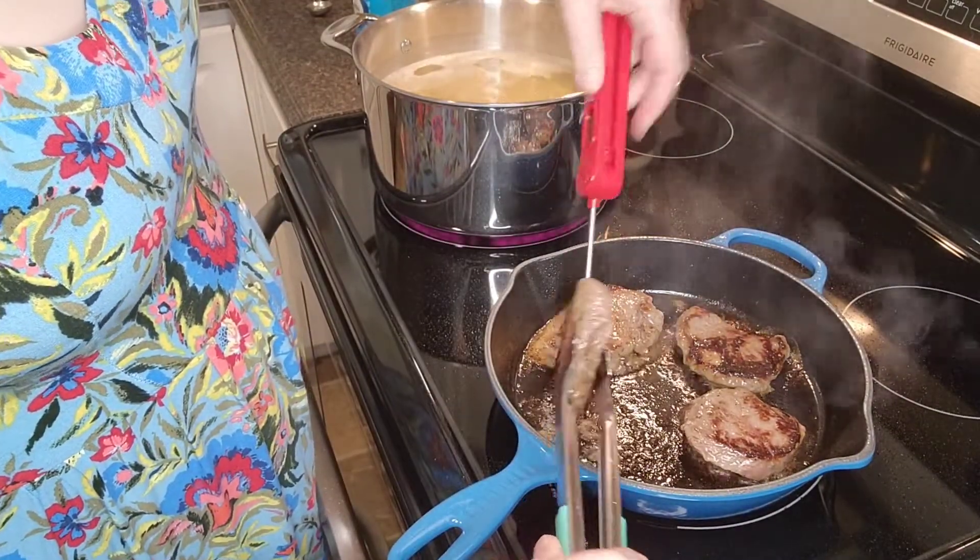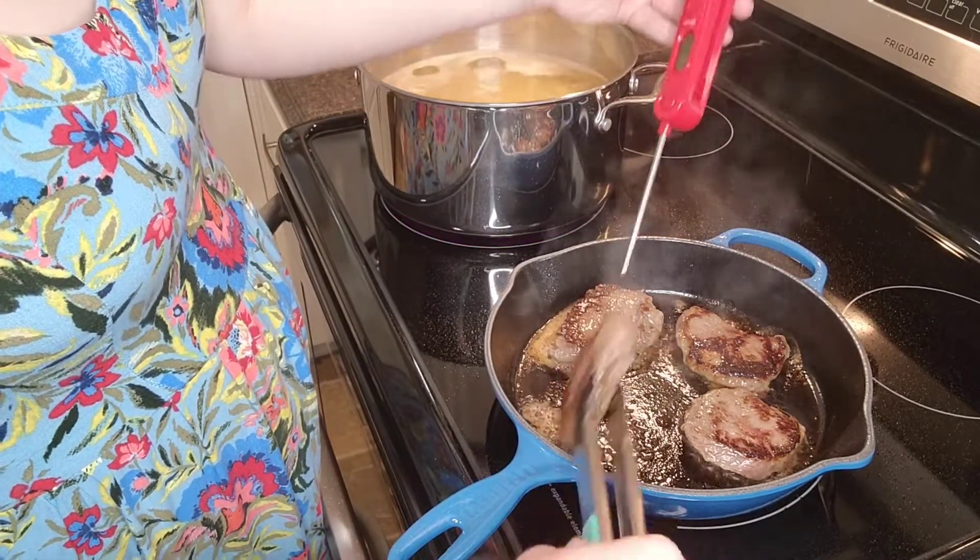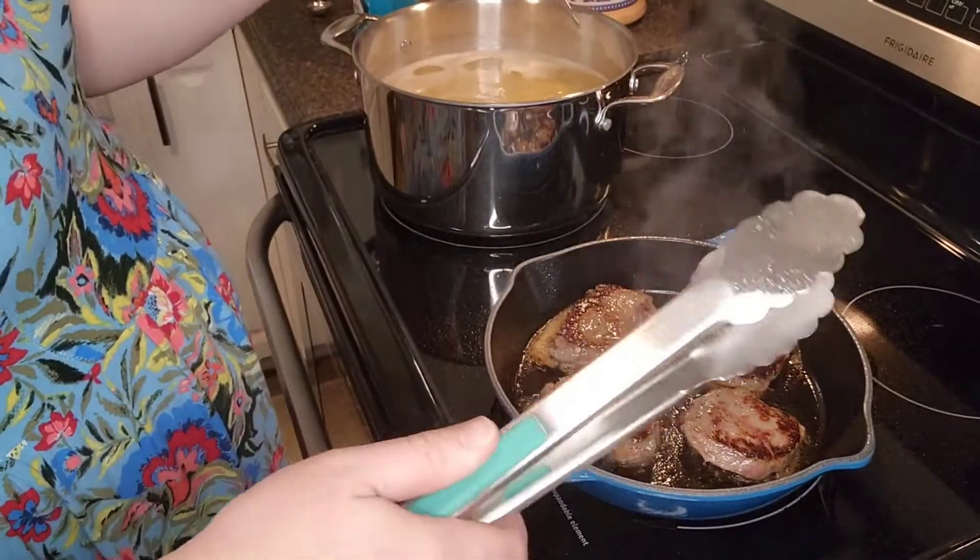Right now I'm going to take an internal temperature — 133. Definitely not bad, so it is going to be tricky.